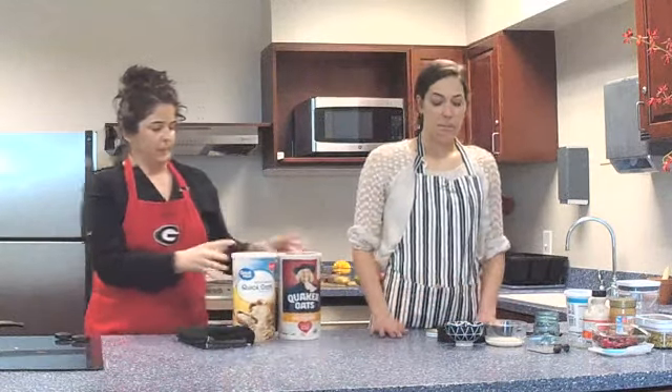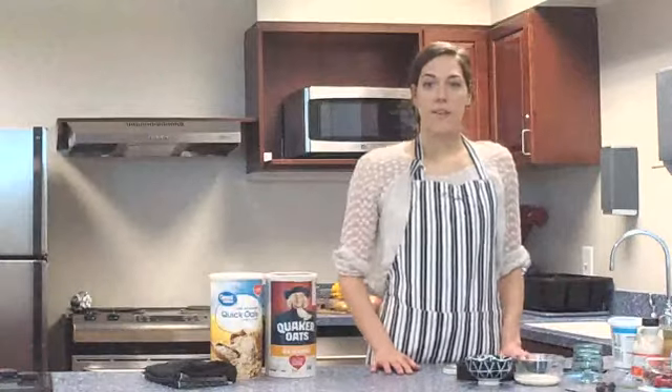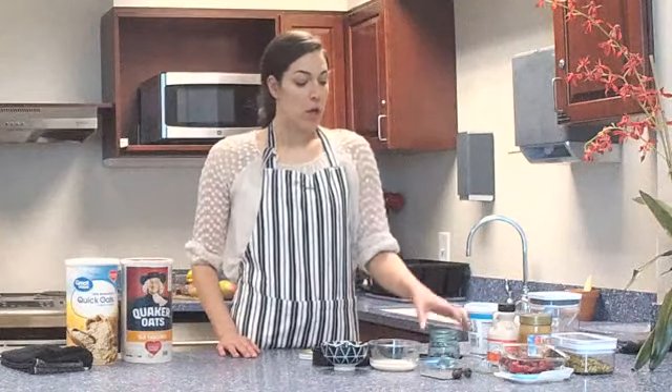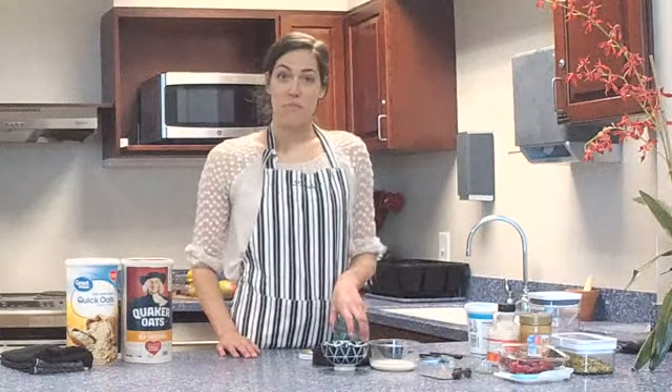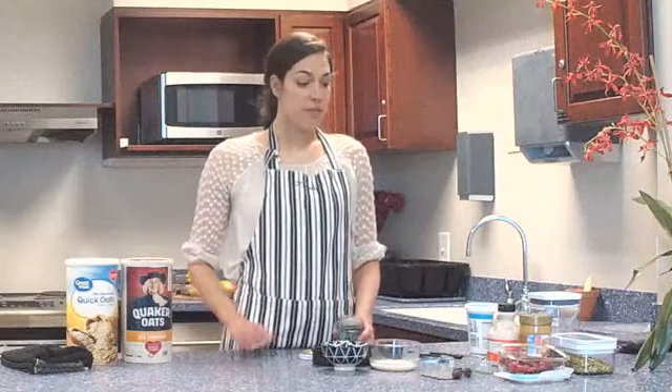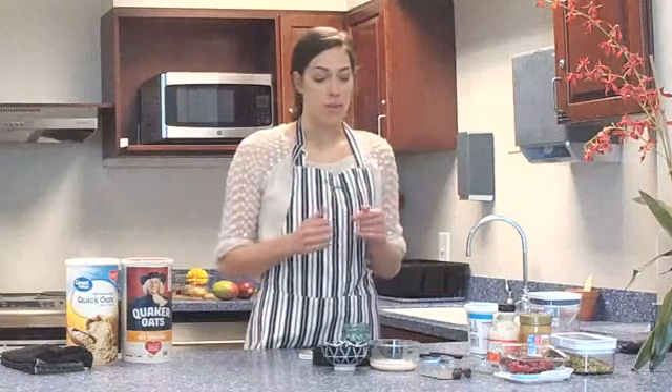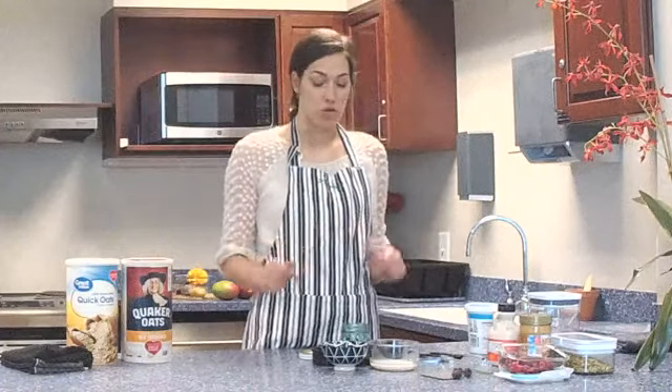We're going to be prepping some overnight oats — like Savannah said, it's a time saver. You prep it on a Sunday, halfway through the week, and have your breakfast ready to go. It's National Nutrition Month and the theme is personalize your plate. We're doing a dairy-free option for those who need it, and obviously if you don't have to be dairy-free you can alter the ingredients. We're each doing a personalized version.